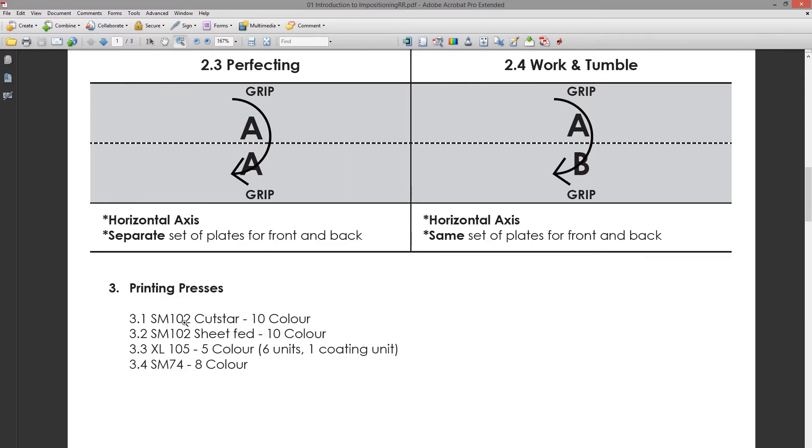Point number three covers our printing presses. We have two 102 A1 presses — the Cut Star and the Sheet Fit. Both are ten-color presses and can both do perfecting. The difference is the Cut Star has a unit at the back called the cut star unit that can take rolls of paper and cut them into separate sheets before they enter the machine. All these machines are sheet-fed presses, but the Cut Star can also make use of a roll of paper.